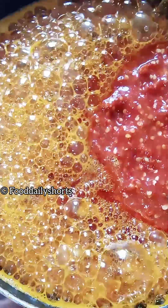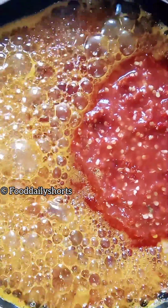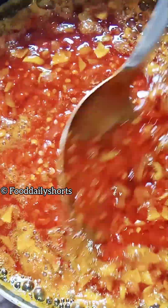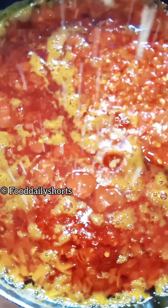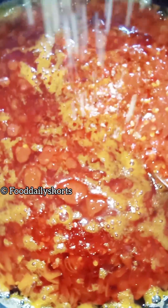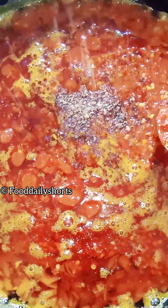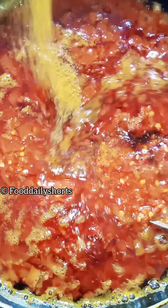When it's light brown I'm going to add my mixed pepper to it. Then I'm going to be adding my seasoning to it and also adding my curry to it.